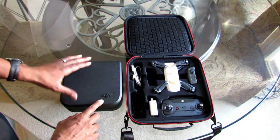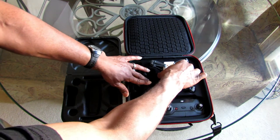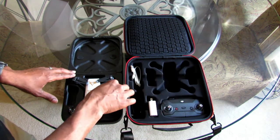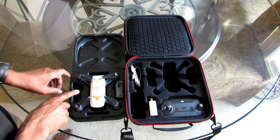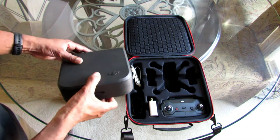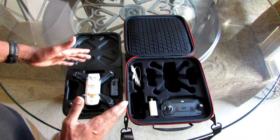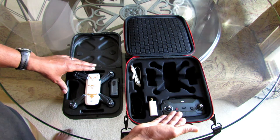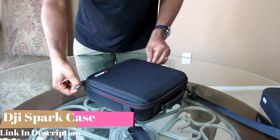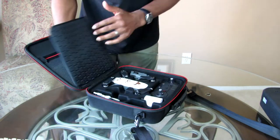Right here is the original case that the DJI Spark came in. As you open it, look how snug that is — the Spark fits in here fine. You have one battery, and if I had another battery it would go right here, and then there are two spots for blades. Now if that's all you have, it does work, but there's no handle or strap. As you can see, you can quickly outgrow this little case. I have a remote, a charger, cables — there's just no room for that.